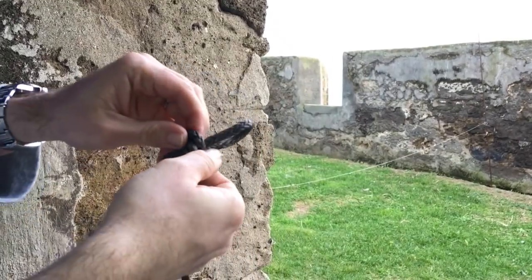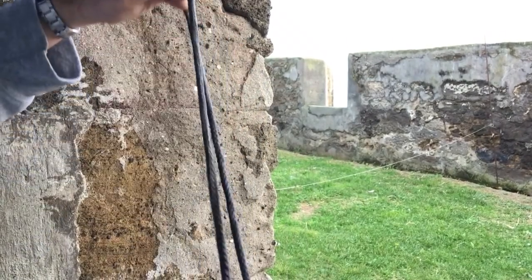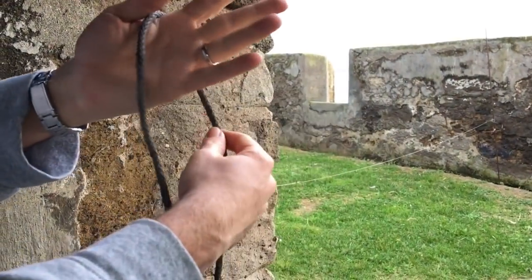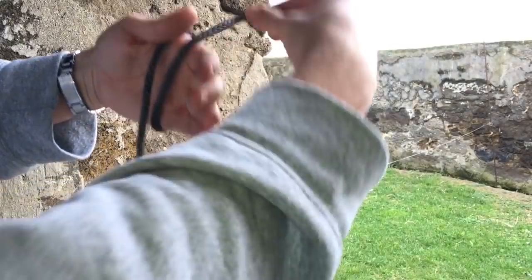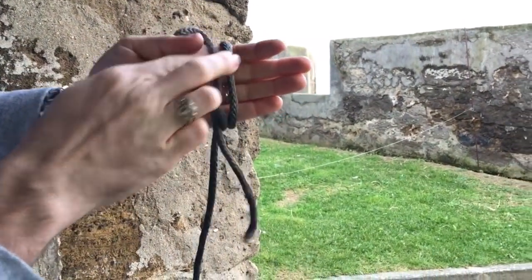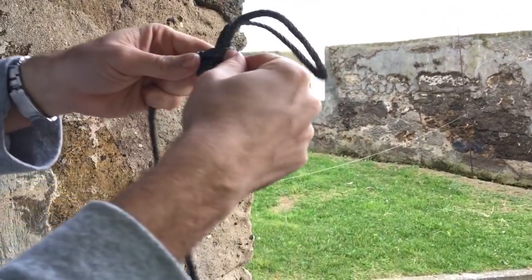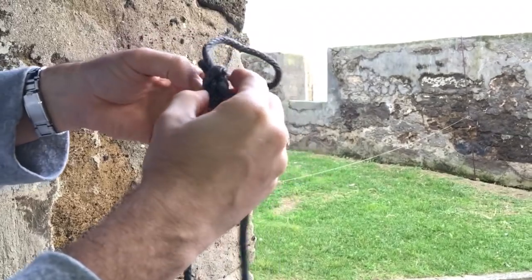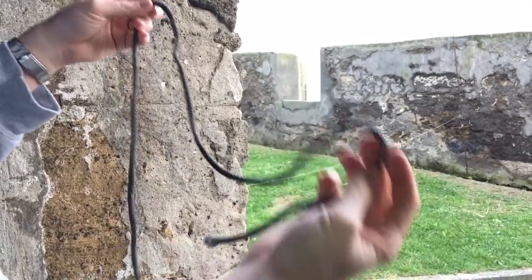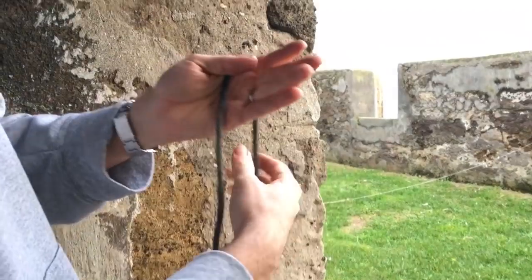One big difference I noticed between this one and the farmer's loop: this one is actually a little trickier to untie — it tends to want to make a half hitch or some other mess. The farmer's loop I showed earlier uses the same three loops, but you take the middle, go over, over, and over, then pull it out. When you go to untie it, you just pull it out and the whole thing comes apart, so that one is actually easier to untie. But if you're asked for an alpine butterfly knot, that's not it.